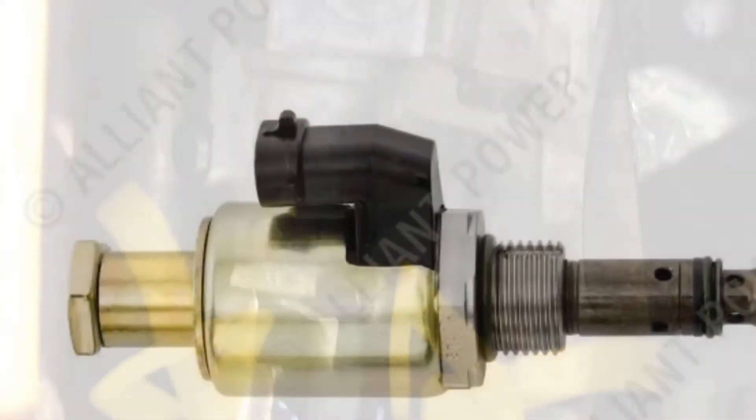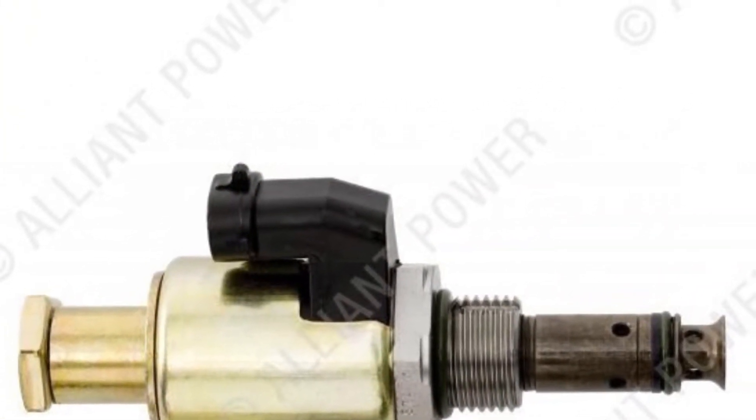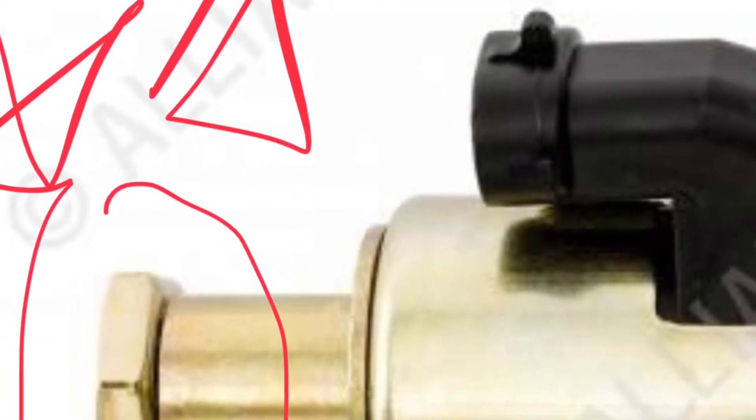Now if you look at the next picture, on the left-hand side you can see the nut that was missing. And here's another picture where I highlighted exactly which nut it was missing.